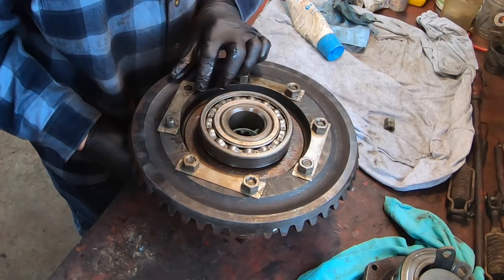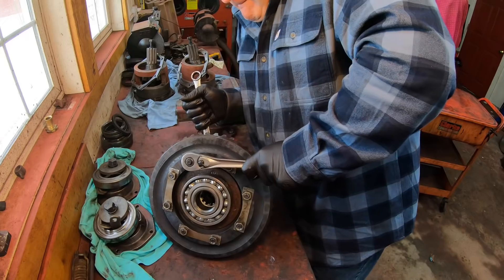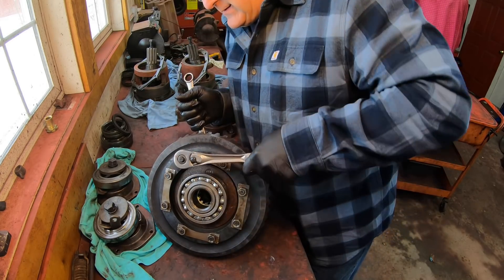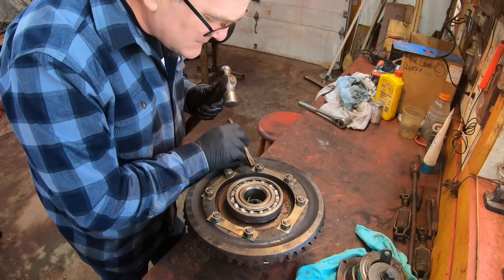These fold-overs are probably on their last fold-over—they've been folded over too many times. Extra gluten tight for these, and we can bend these locks back up.